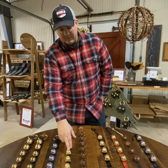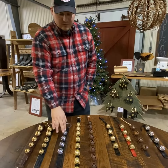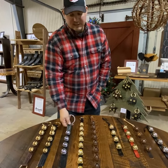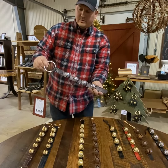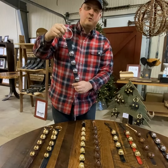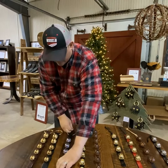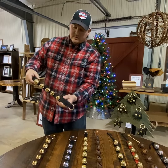We also have a chrome plated brass bell — this is solid brass inside, plated with chrome. It's black, it's a four bell with a metal handle, again with leather. The solid chrome sounds a little different, a little bit more noise.